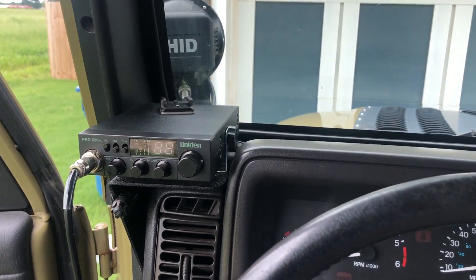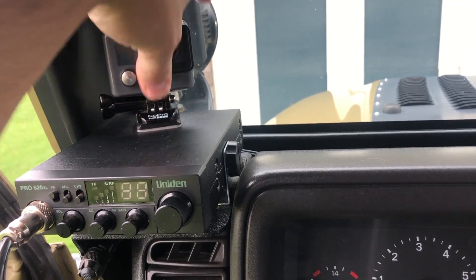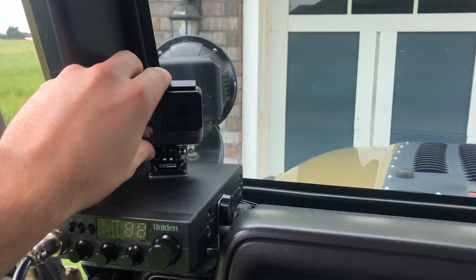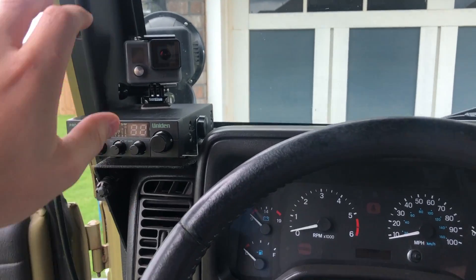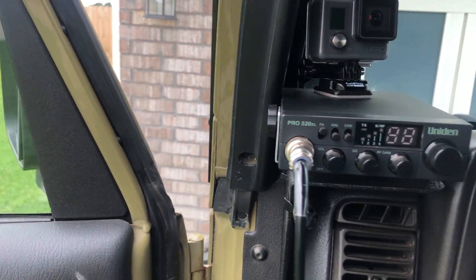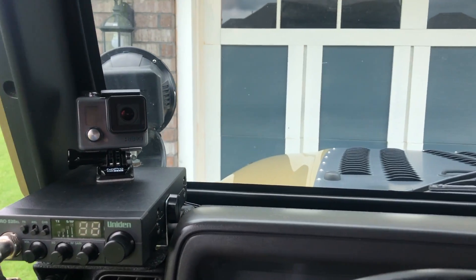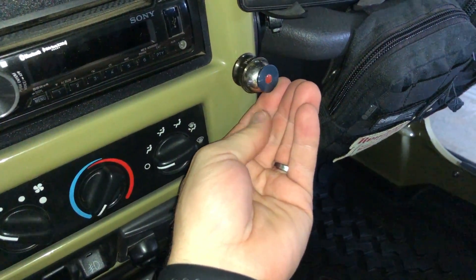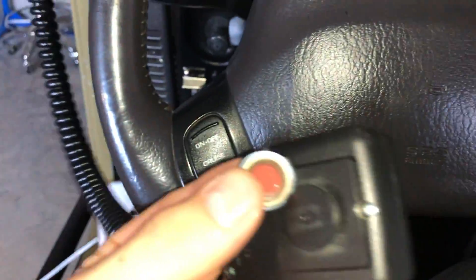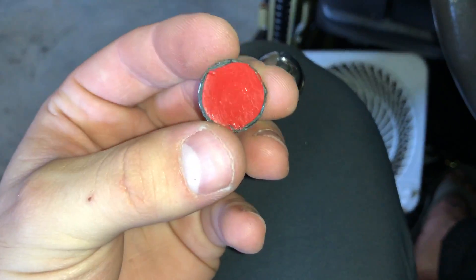I found a perfect spot for the GoPro — right on top of the CB. When I'm driving I can talk to you guys at a better angle, and I can take it off easily to put a sticky mount on the bumper for trail footage. I made a small adhesive backing with double-sided sticky tape to mount it on the back of the microphone right here.